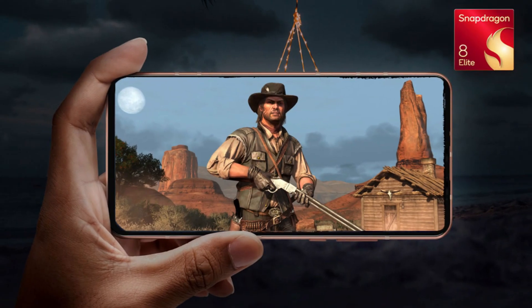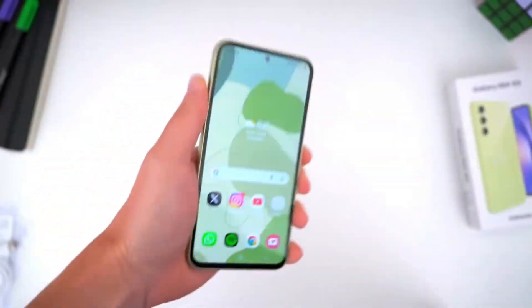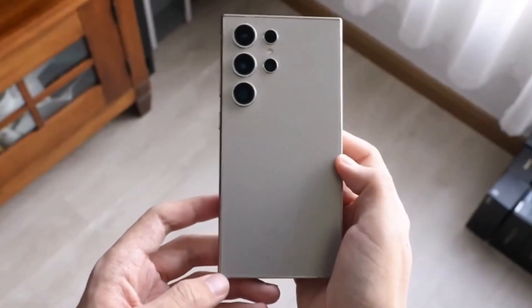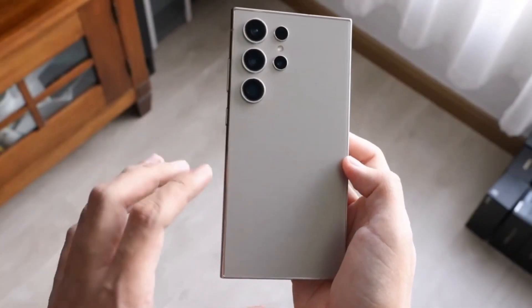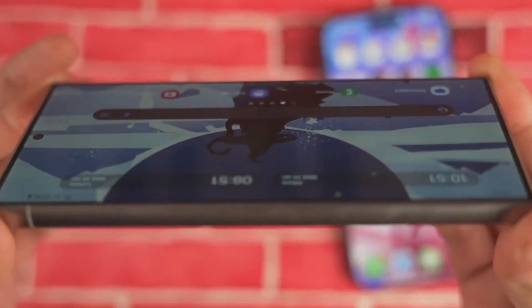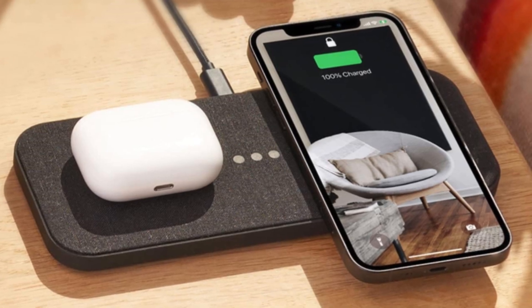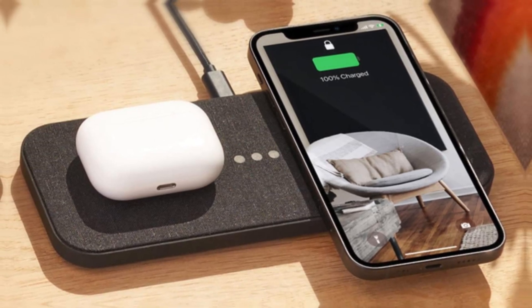At its core lies the Snapdragon 8 Elite processor, complemented by 12GB of RAM. Storage options span from 256GB to an impressive 1TB, ensuring ample space for all your needs. Powering this beast is a robust 5000 mAh battery, capable of 45W wired charging and wireless charging support.